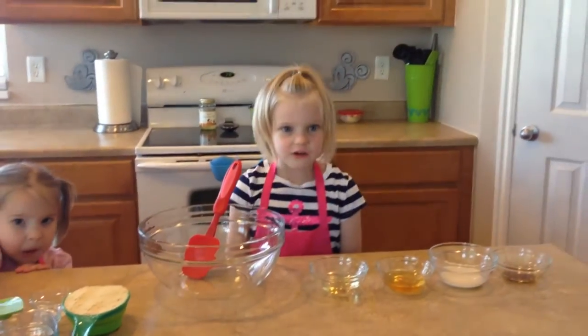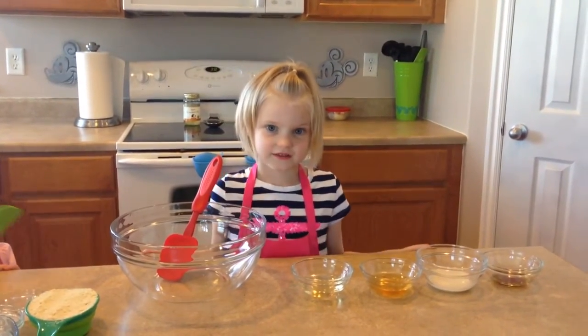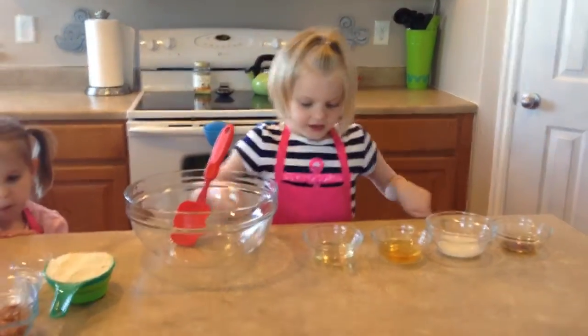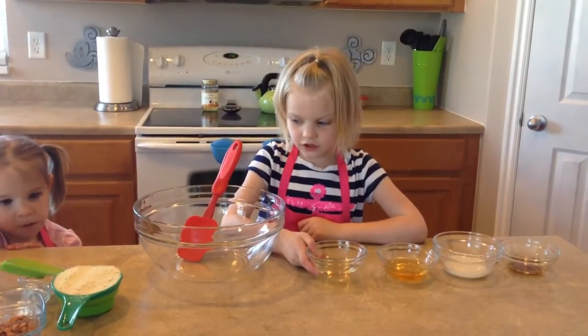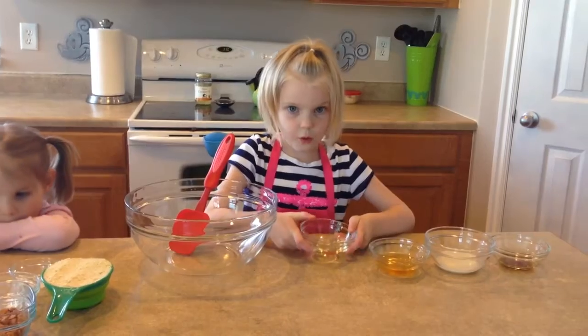Hello folks, today we're making butterscotch cookies. And first we start with coconut oil.